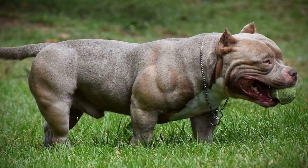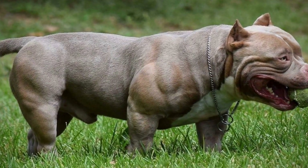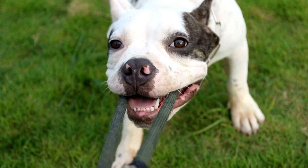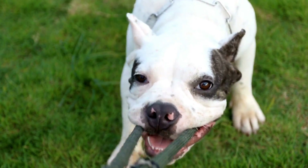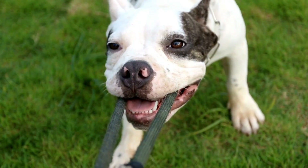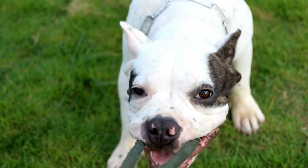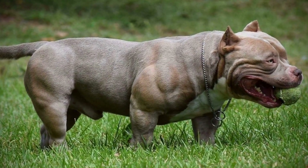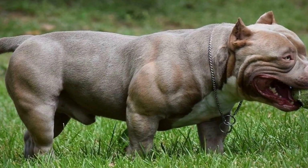Finally, competing in canine freestyle dancing competitions can be a great way to showcase your dog's talents and bond with other dog owners. These competitions usually involve performing to music in front of judges and an audience. It's important to do your research and prepare thoroughly before entering any competition. Practice your routine frequently and ensure that your dog is comfortable and confident in the environment in which the competition will be held.